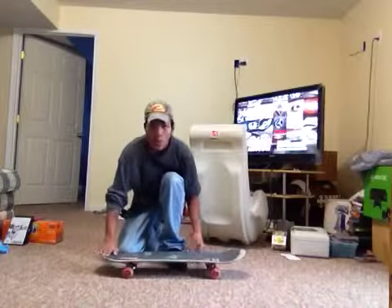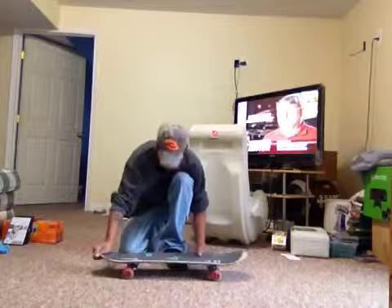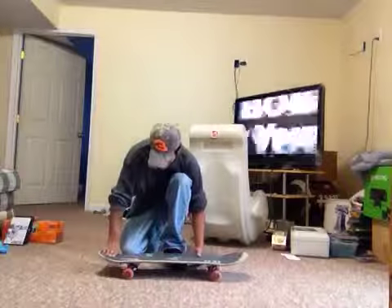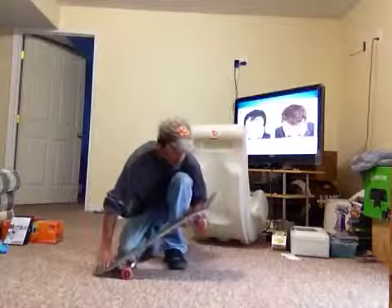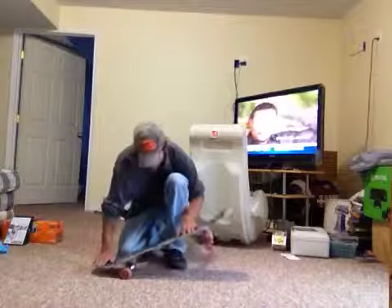Now the harder you snap your tail, the higher you will get your ollie. But for the beginning, I recommend that you snap your tail lightly so you can just get the feel of doing an ollie. And when you feel more comfortable, you can get a better snap on the tail.